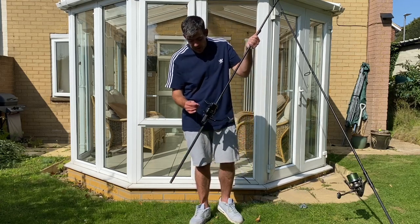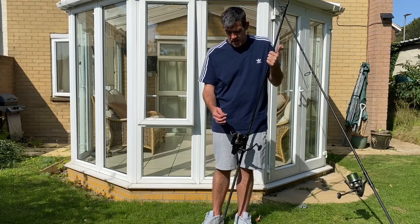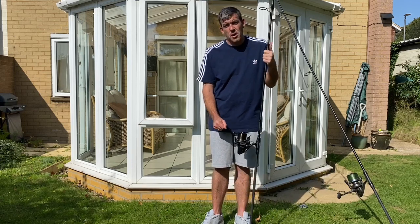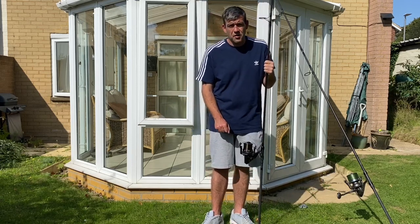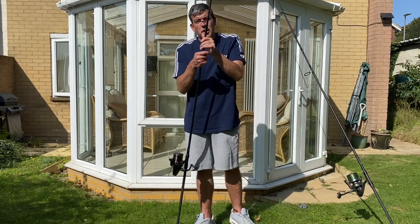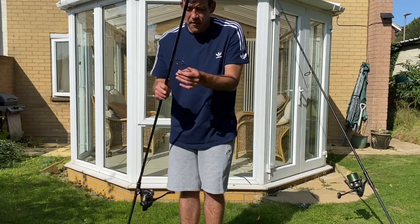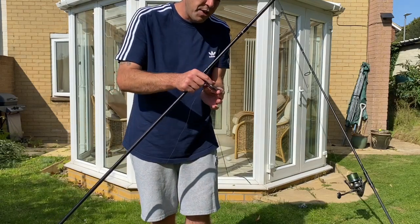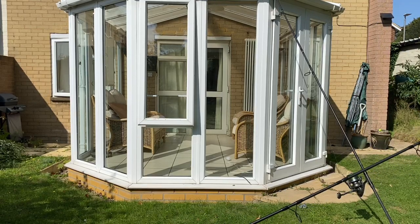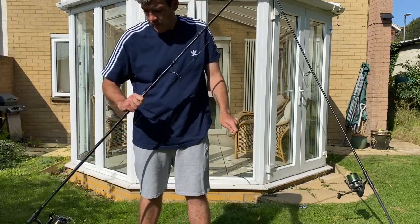The line I'm using is 15-pound Synchro line, and I've never had an issue with it. It's a really good line — nice and heavy so it sinks to the bottom quickly and really hugs the contours of the lake. So what we're going to do is set this rod up for a helicopter lead system — I've opened the bail arm and I'm going to feed the line through each eye of the rod.